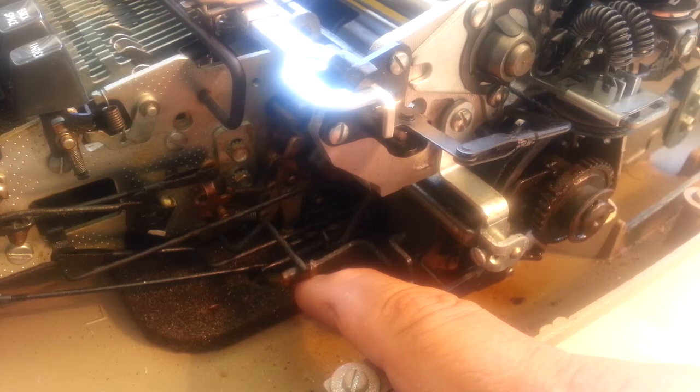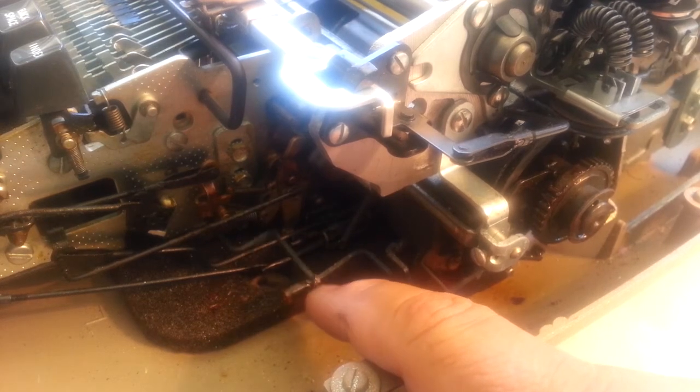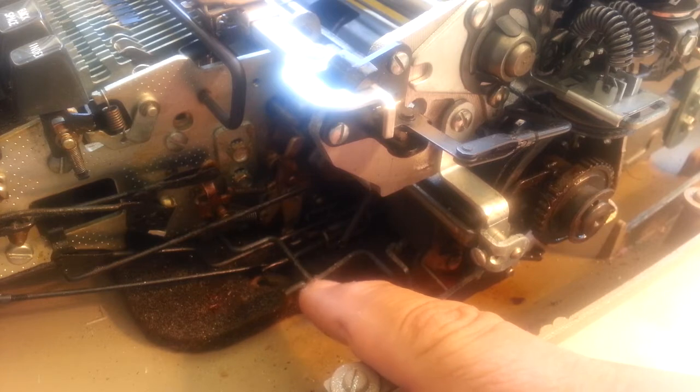And then when you hit return, it all refires. So the return lifts this arm too — they're interconnected. So that's the first thing I want to look at.